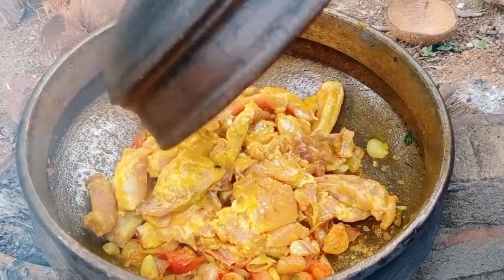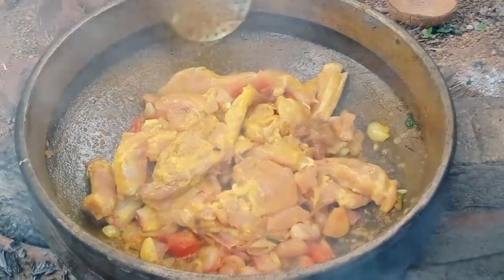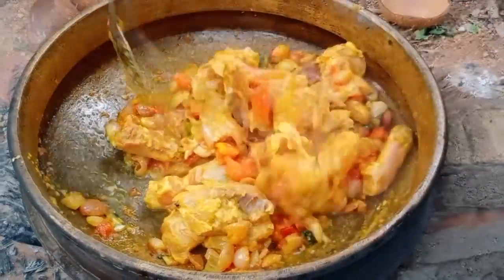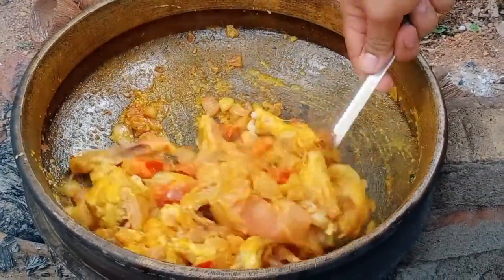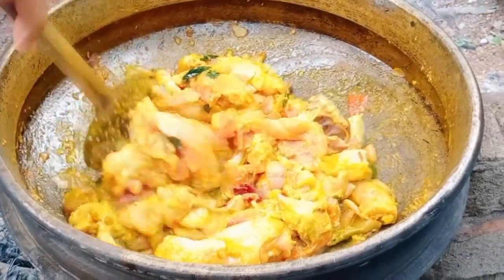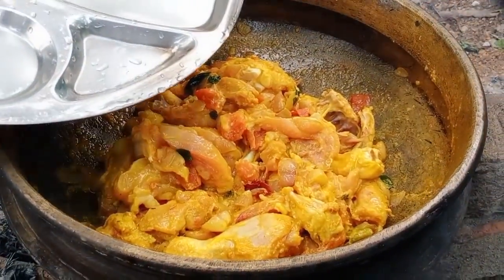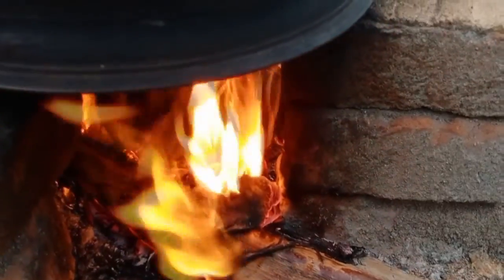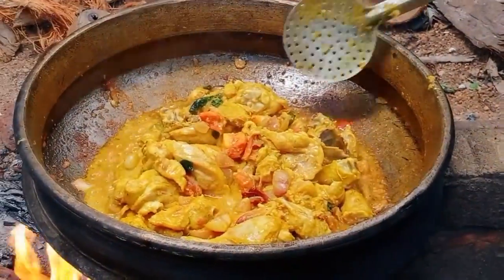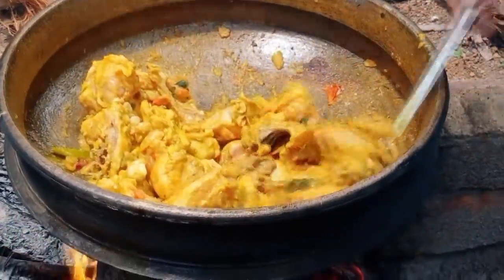We will add chicken to the meat and add the chicken to the top. You can add it to the chicken because the chicken is very thick. The chicken is cooked. Let's take a look at the chicken in the middle.